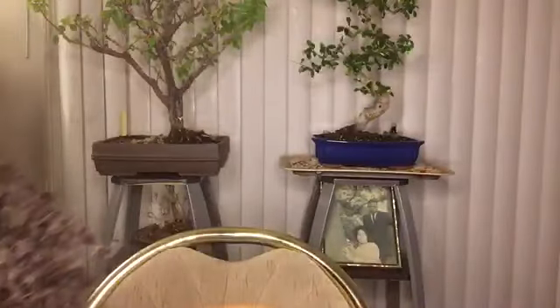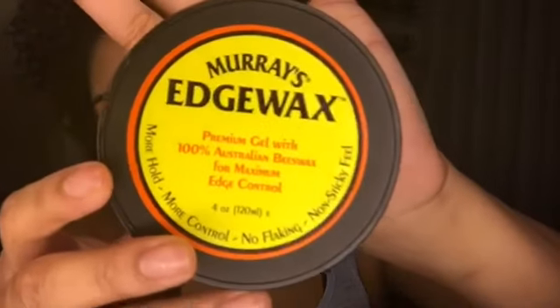The products I will be using today are Murray's Edge Wax — you can find this in Dollar Tree, Family Dollar, Dollar General, wherever you're from. I'm also trying this Pump It Up Spritz; I see this on YouTube videos a lot and it looks really good so I wanted to try it. I'm using two brushes: a softer type brush and a hard brush, a pick, a wide tooth comb, and a small tooth comb with a toothbrush — whichever you prefer.